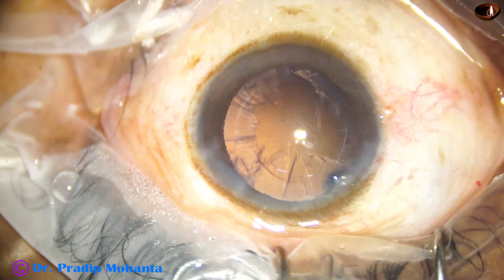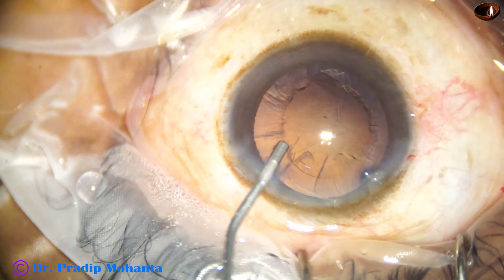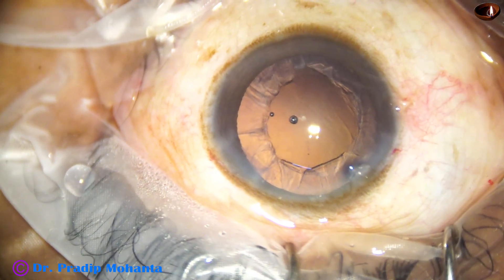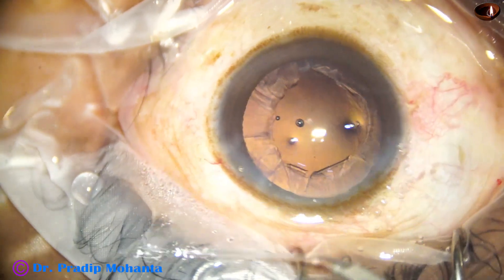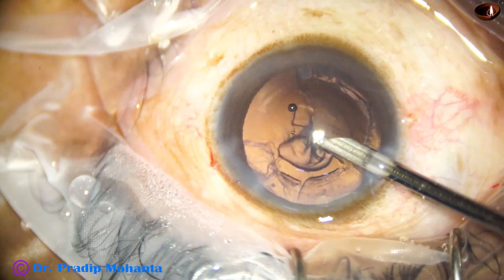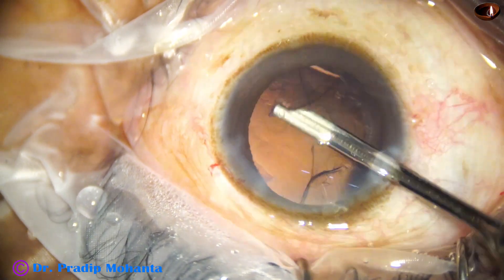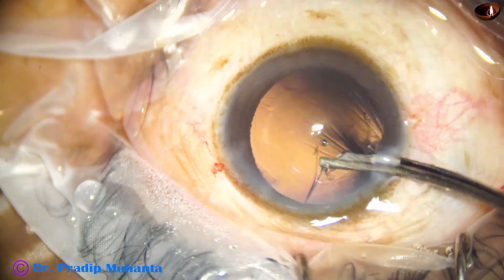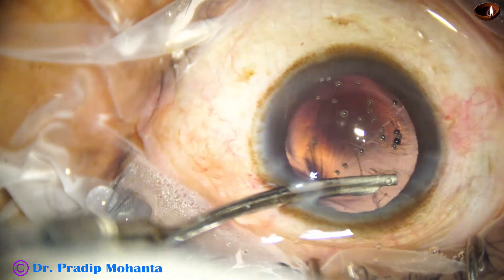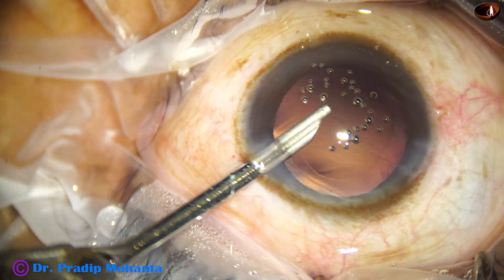And now there is a lot of cortex in this case. When I operate with my dominant hand, I try to remove some cortex by the handpiece itself, but I am not trying that with my non-dominant left hand. So here goes a 23G Simcoe, and it is being used to remove the cortex. Most of the cortex has been cleaned — almost 270 degrees through the side port. And now it goes through the main port and the rest of the cortex is removed.